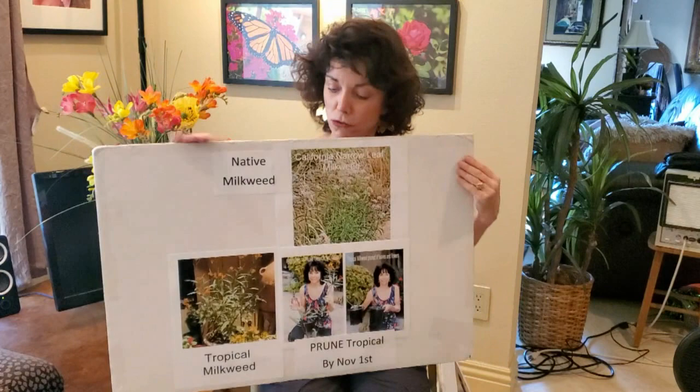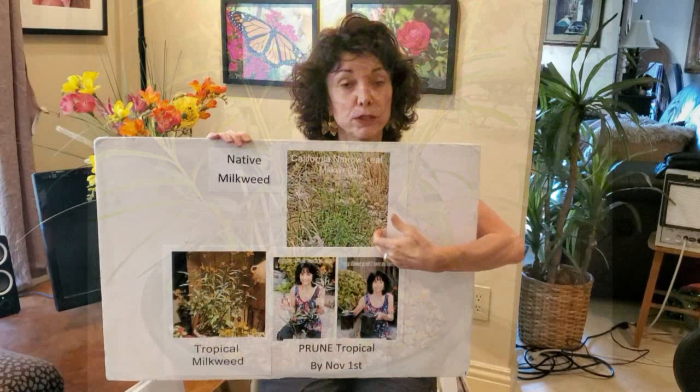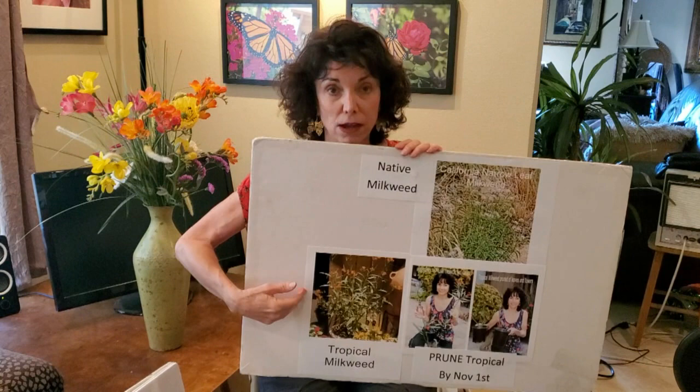You can also buy native narrow-leaf milkweed, available at more independent nurseries — they love this as well. The difference is that native milkweed, at the end of October or beginning of November, dies down to the ground. It will come back next March or early April. But tropical milkweed, which came from South America and Central America, doesn't die down — it keeps leafing out.